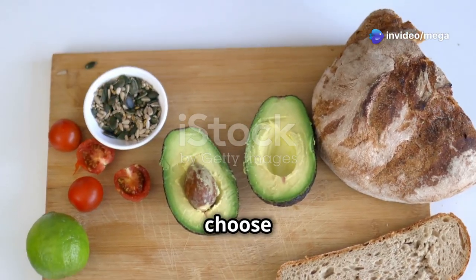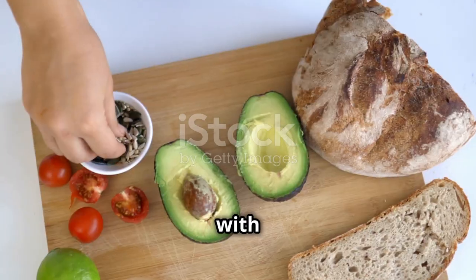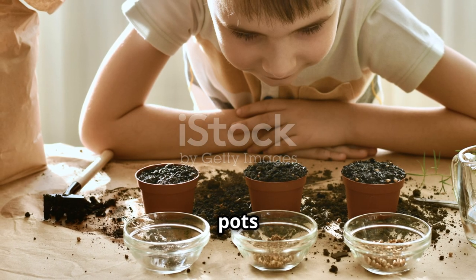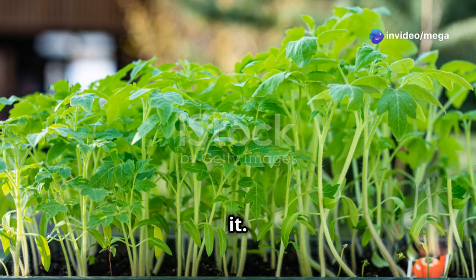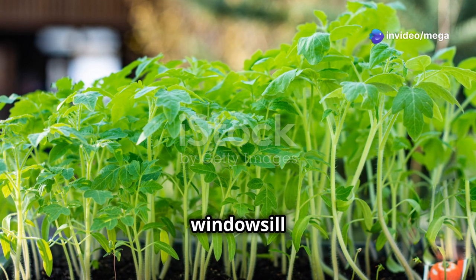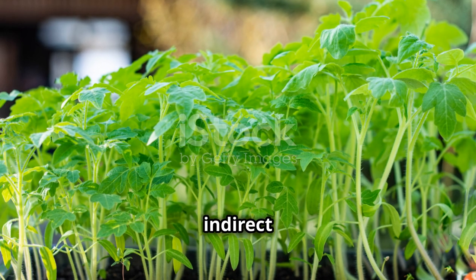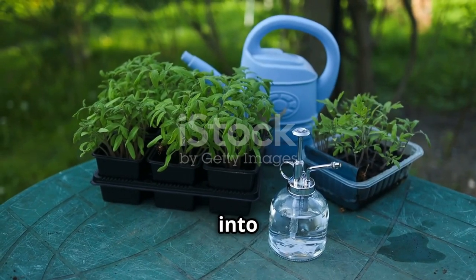First, you'll need to choose the right seeds. There are many varieties of cherry tomatoes, each with its own unique flavor and growth characteristics. Plant the seeds in small pots with good quality soil. Make sure to water them regularly but don't overdo it. Place the pots on a sunny windowsill where they can get plenty of light. Cherry tomatoes thrive in bright, indirect sunlight. With a little patience, you'll see the seeds sprout and grow into healthy plants.